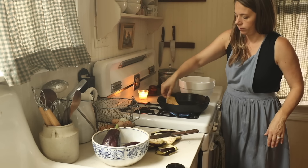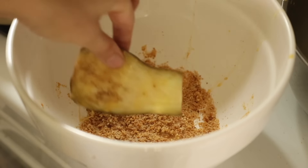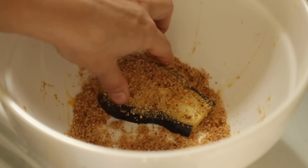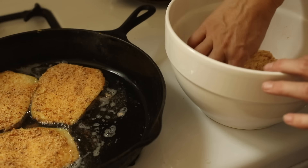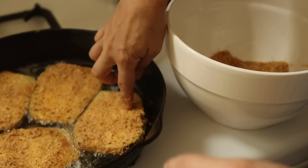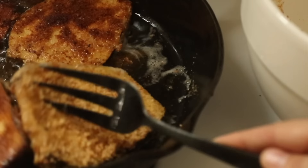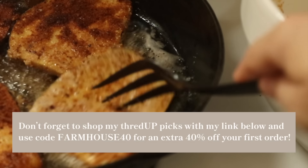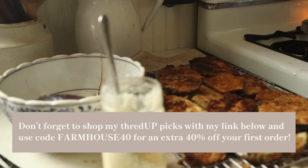We don't do a lot of fish here in our family, but I'm trying to incorporate that too, just as a little bit of variety — something I used to do more and haven't done in quite a while. I hope you enjoyed going along with me for some fall homemaking. If you haven't yet subscribed, I make videos like this every week — a lot of seasonal things, sharing what I'm cooking, how I'm decorating our farmhouse, homemaking. I would love for you to join me. Thank you so much for stopping by our farmhouse.